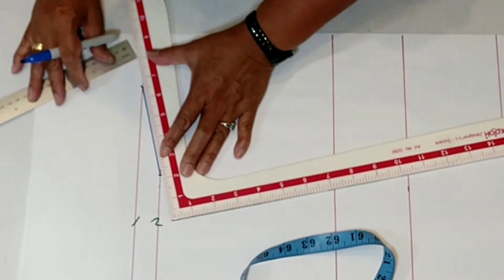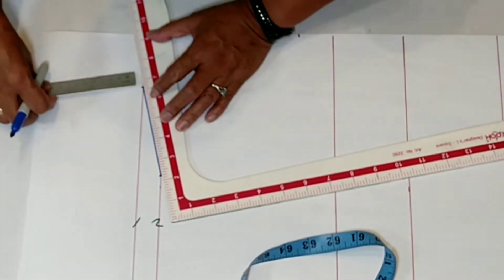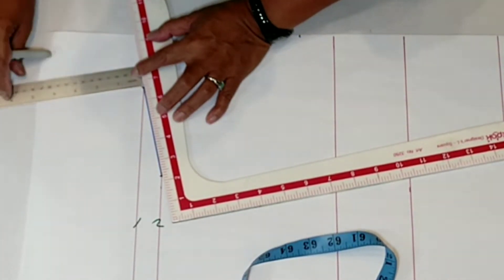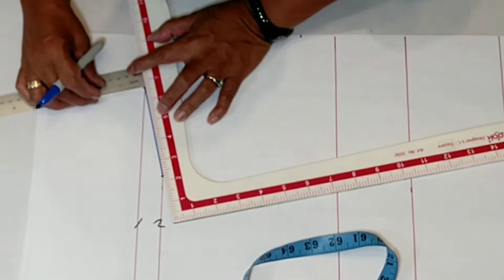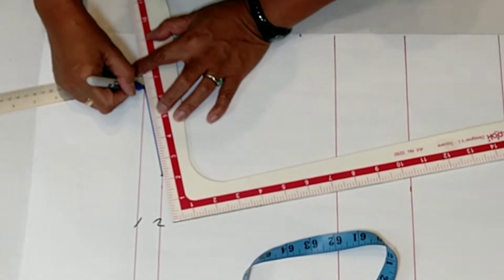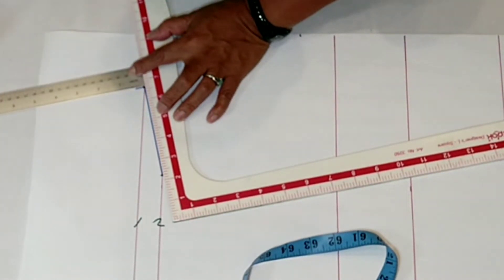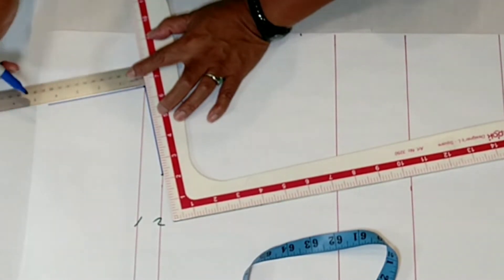Get this angle as I was showing before in our previous tutorials. I'm going to extend this part here for the continuous collar — I'll mark it with the blue pen. This is for the continuous collar.